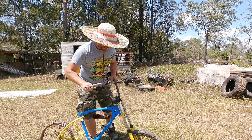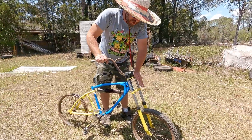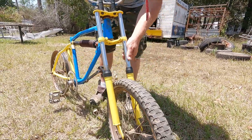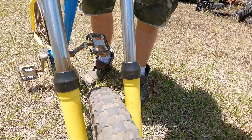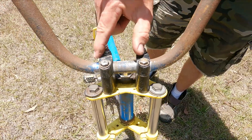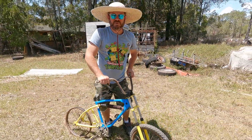I think the forks alone in this condition are worth $100 to $200 to someone who just needs that one missing piece for their build. The rubbers are cracking a bit but still in excellent condition overall. You've also got the old MX-style stem — like the Mongoose Moto Mag had — with clamps either side. A really great piece.